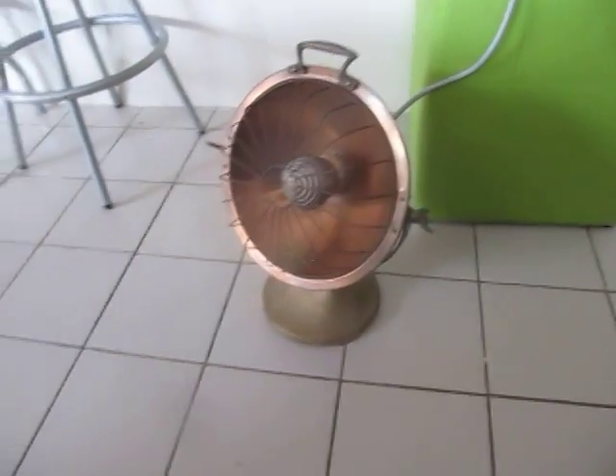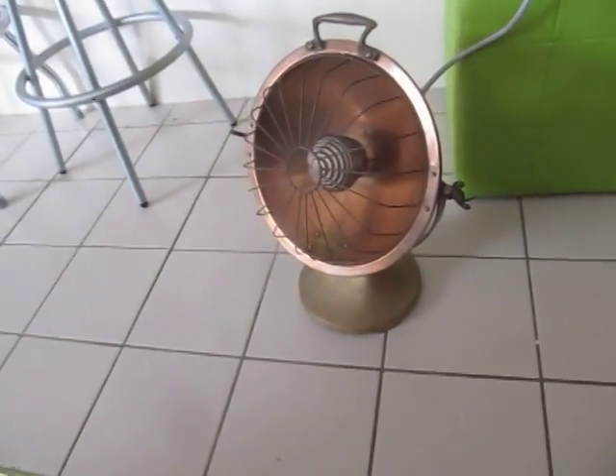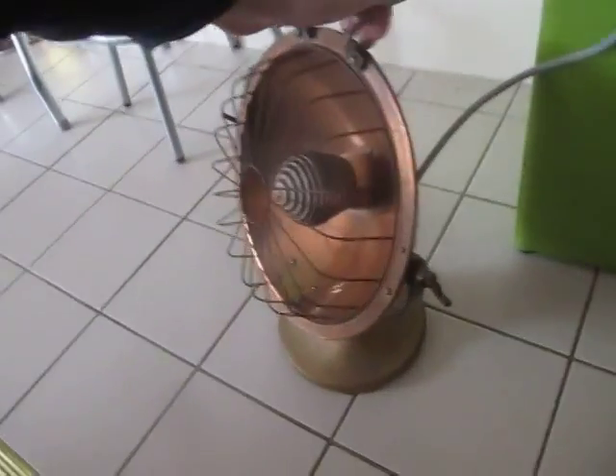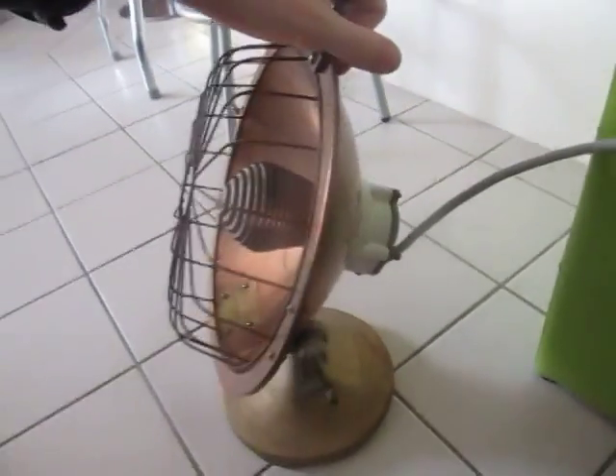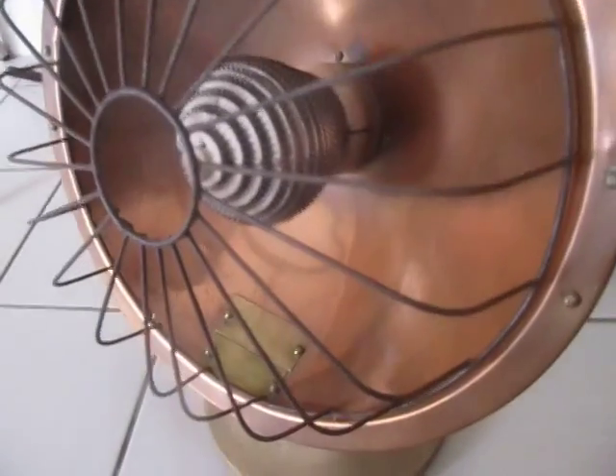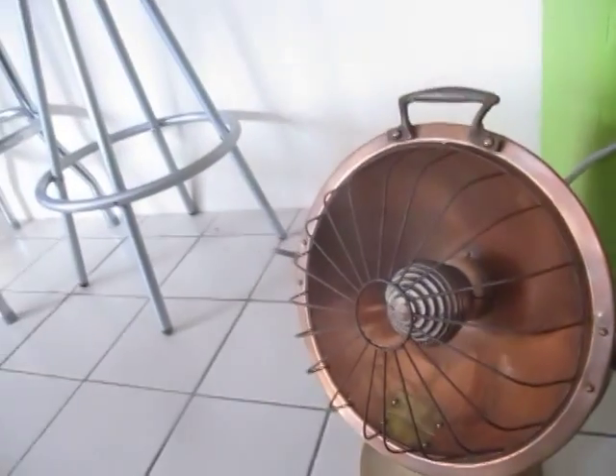Hi, Chris here with a new find from a car boot sale, a market last weekend. So it's an old 1920s or 1930s radiator heater, I think it's called or something like that.